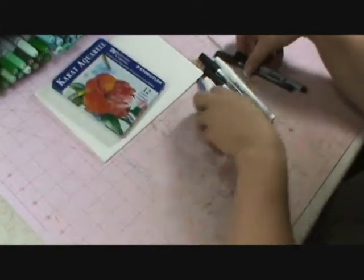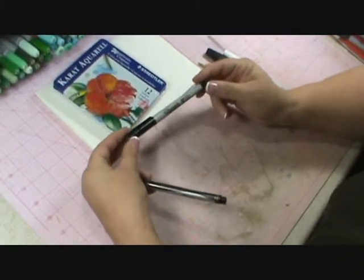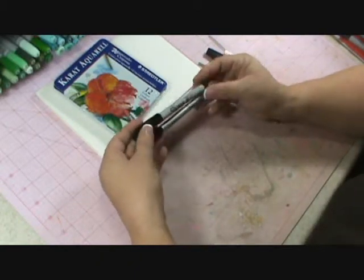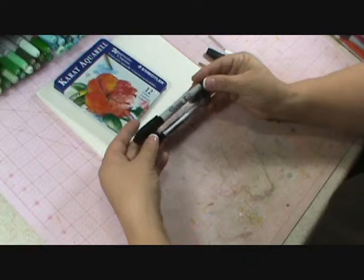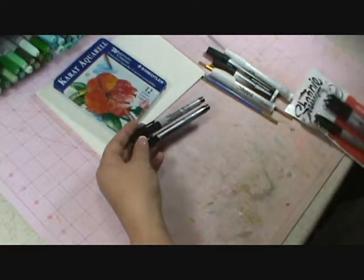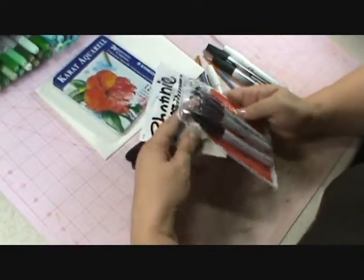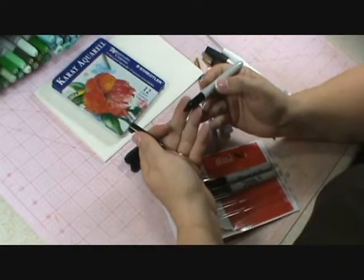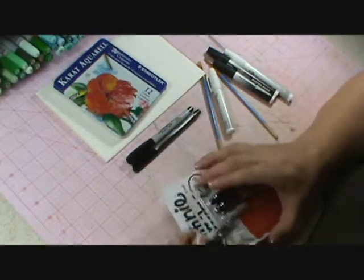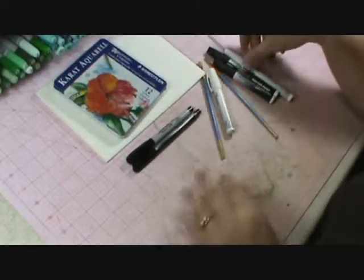Then you're going to want to pick up some Sharpies. I prefer the Ultra Fine Point Sharpie, and I like this one too — the Sharpie pen — but I usually get whichever one is on sale. Don't pick up the original Sharpies. The tip, or nib, is too broad — it smushes down and you're not able to get the fine points that you're going to want.